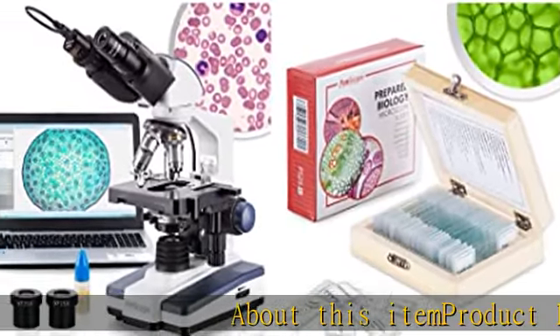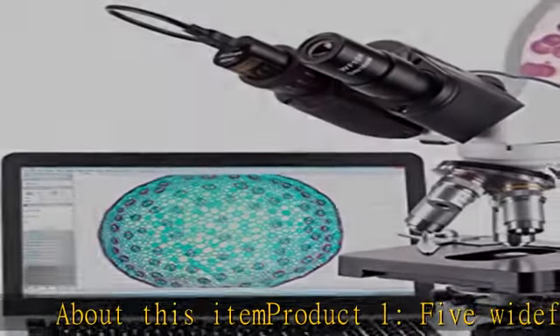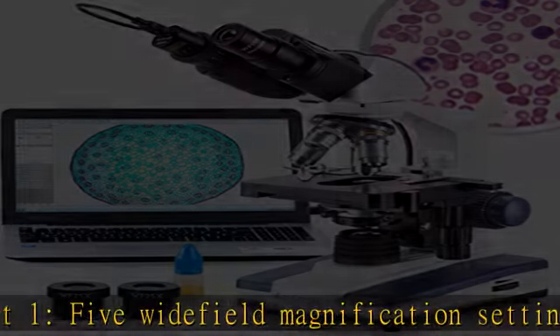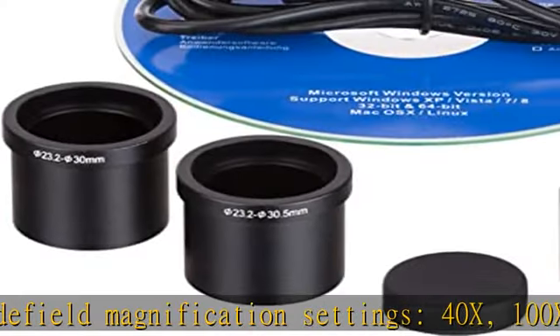5 wide field magnification settings: 40x, 100x, 250x, 400x, 1000x, and 2500x.